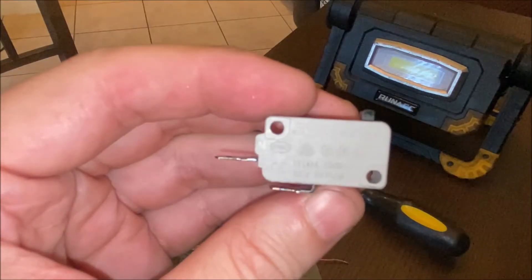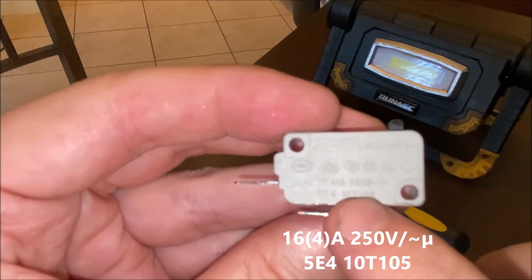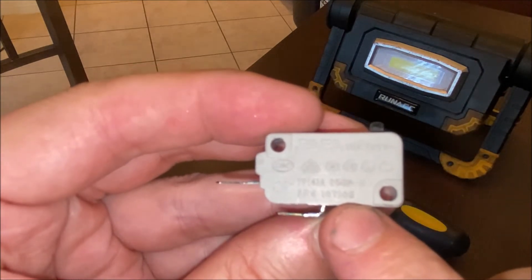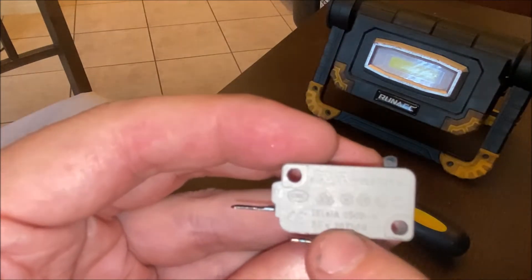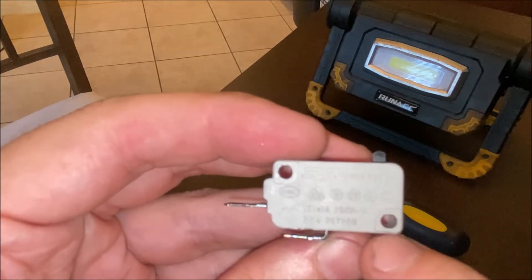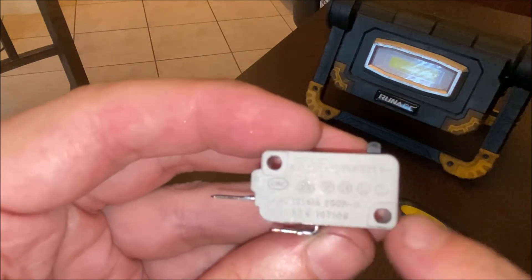How do you know which switch to get? There are a bunch of numbers on the bottom of the switch — I typed those numbers into the search bar on Amazon or Google and that brought up the switches I needed. You just want to match up the part that's already in your microwave with the new one you're buying. I'll put a link in the video description for the replacement switches I'm using for this microwave.